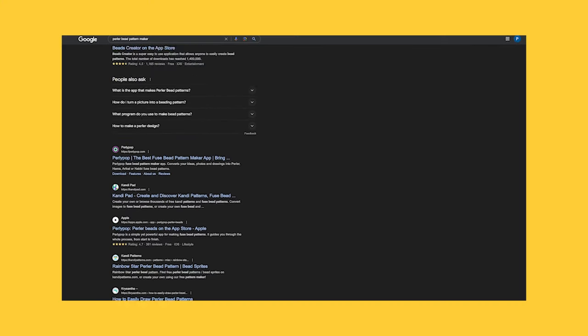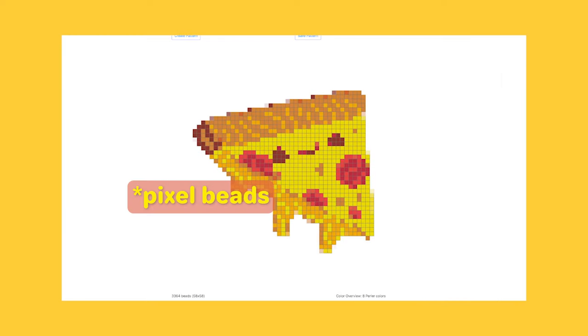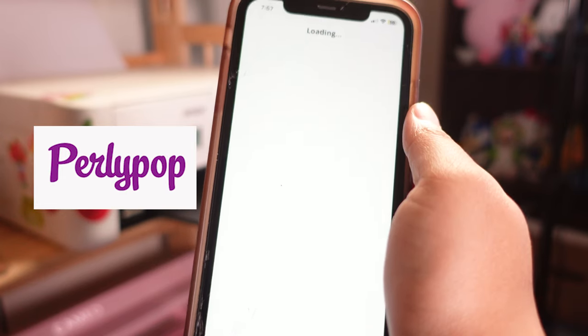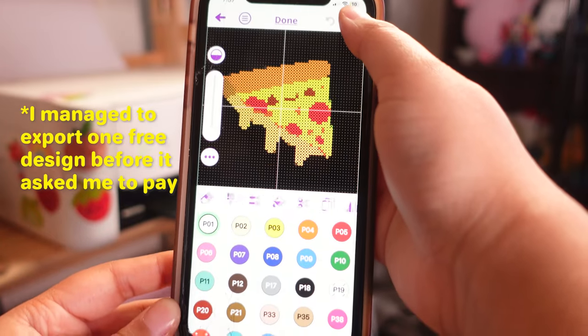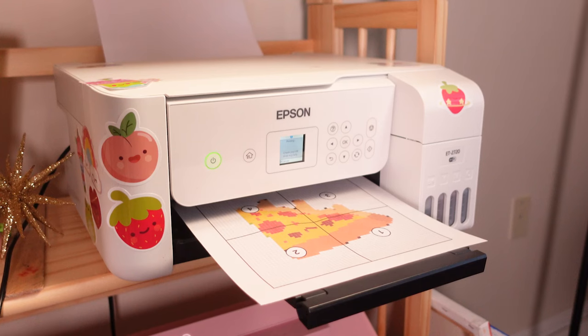There are a ton of websites that beadify images you upload. I tried Beadifier, Pixel Beater, but ultimately ended up going with Pearly Pop, which is a mobile app. Admittedly there are a lot of paywalled features on the app, but the design I managed to export worked for what we were doing today.